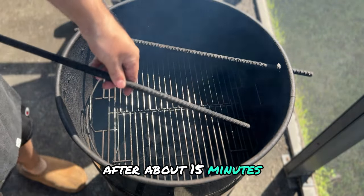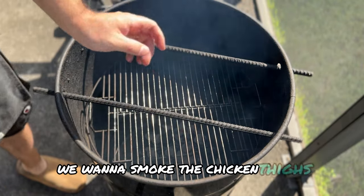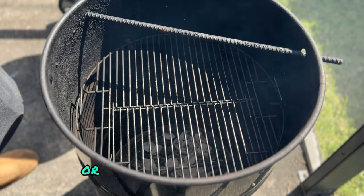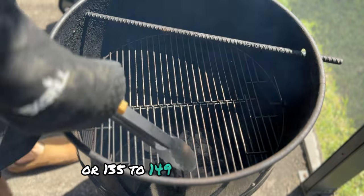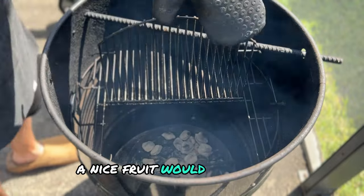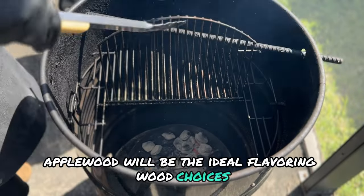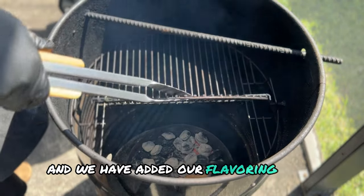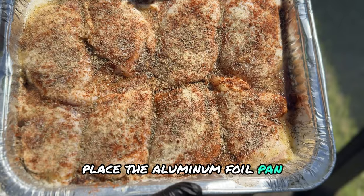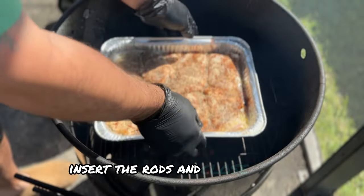After about 15 minutes the smoker should be up to temperature. For our purposes we want to smoke the chicken thighs at about 275 to 300 degrees Fahrenheit, or 135 to 149 degrees Celsius. You can also add some wood chunks for flavoring — a nice fruit wood like cherry, peach, or in my case apple wood will be ideal. Now that the smoker is up to temp and we've added our flavoring wood, it's time to add the chicken. Place the aluminum foil pan directly onto the grill grate, insert the rods, and close the lid.